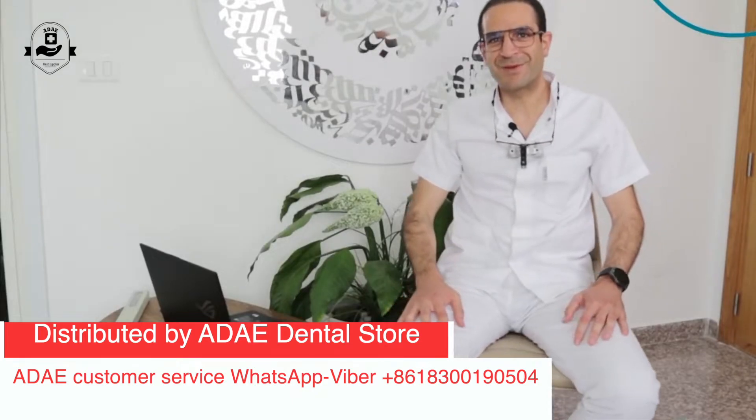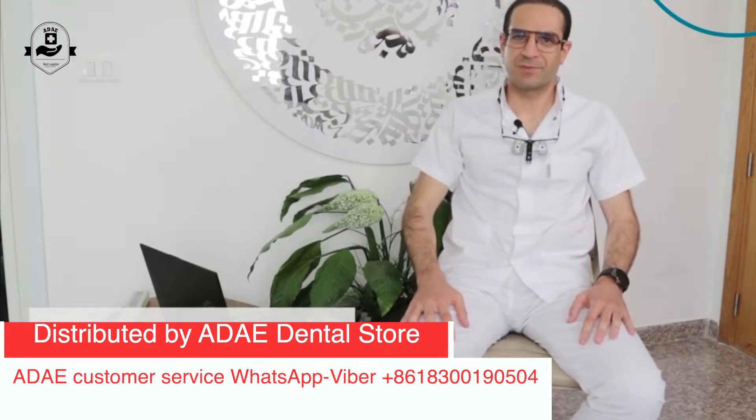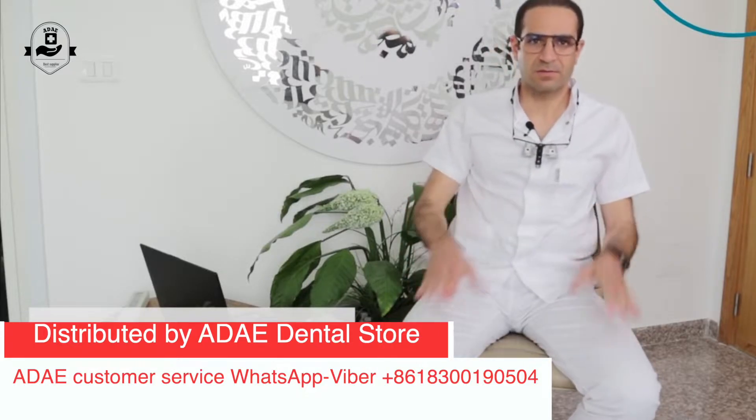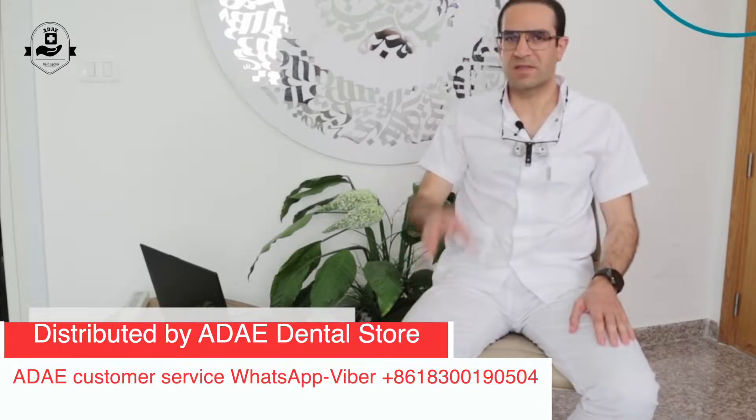Hello everybody. I'm Dr. Zribi Ahmed from Tunisia. I'm an orthodontist based in Sfax, in the center of the country.